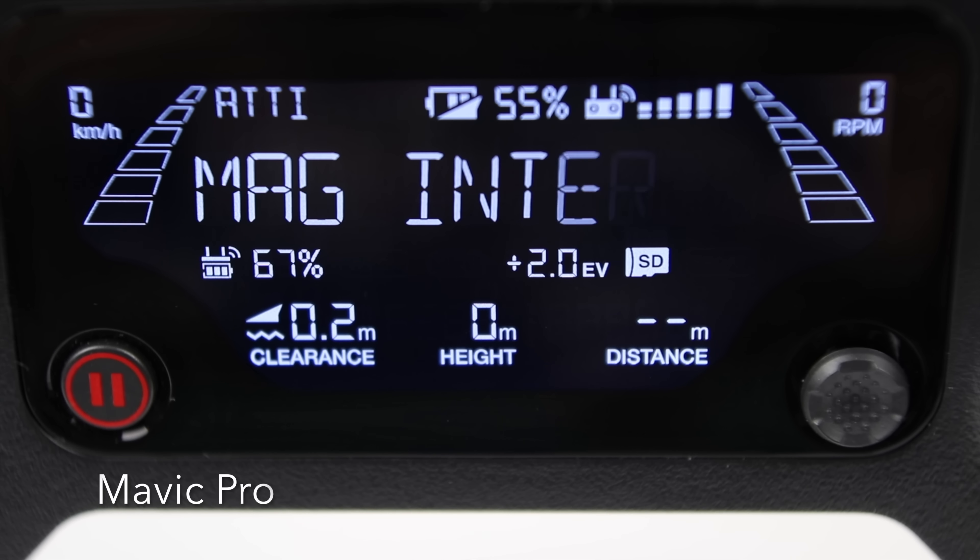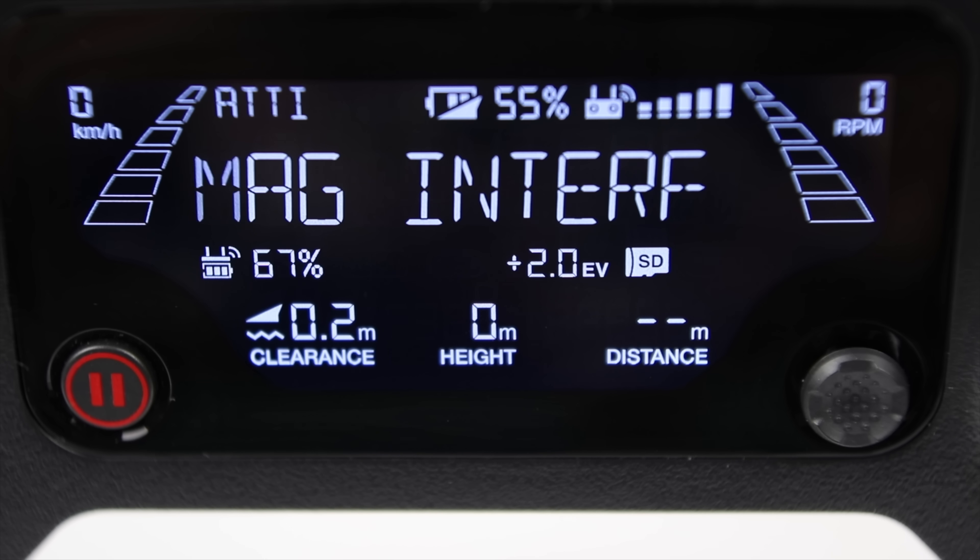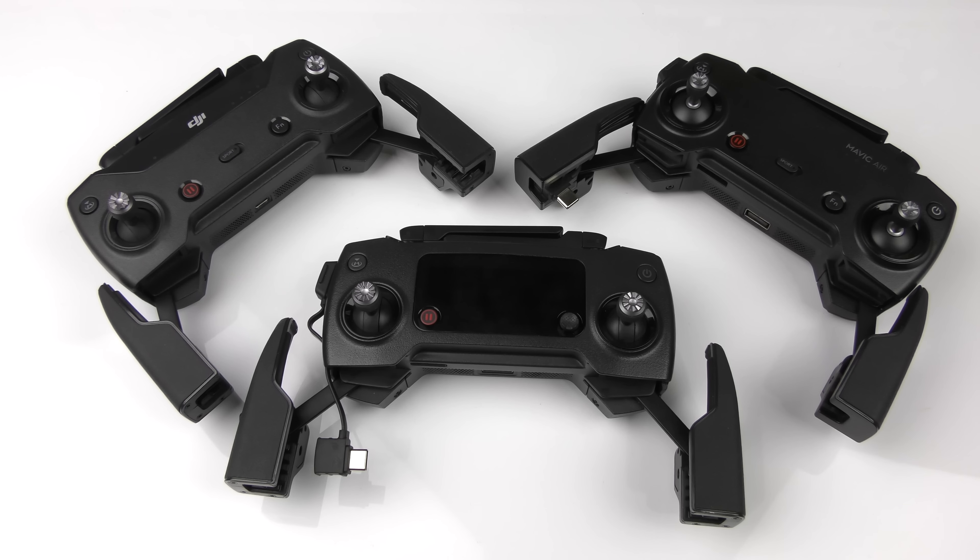Taking a look at the front left-hand side of the controller, you have the Start-Stop video button and the Gimbal Control up-down button. You'll see that on the Spark, on the Mavic Air, and on the Mavic Pro, those buttons are located in the exact same location.